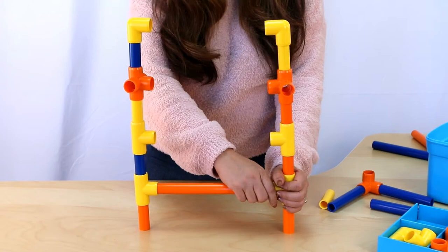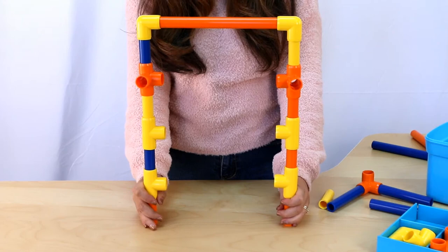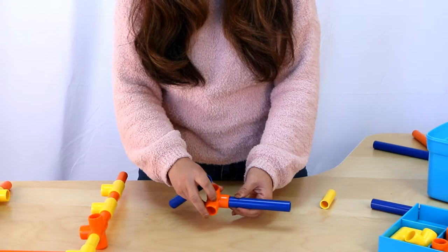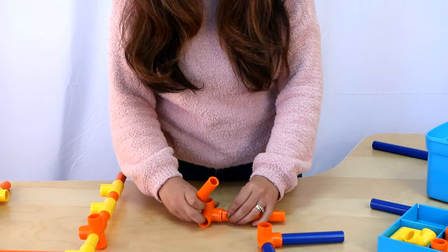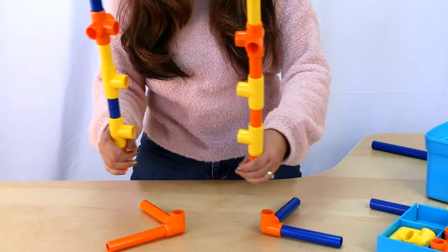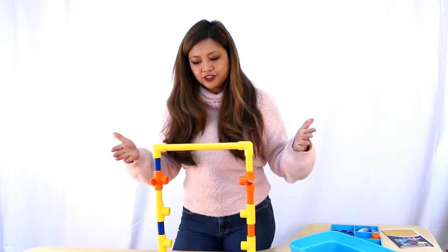Now I'm going to move the limbo bar to the top to make it easier. So there's our limbo bar. And next, I'm going to add feet. For the feet, we're going to use these three-way fittings. I'll add the feet right here, and I'll make my other foot. So I have two feet — we want to make sure that they're facing outwards so that they're more stable, and now they're stronger when they stand.